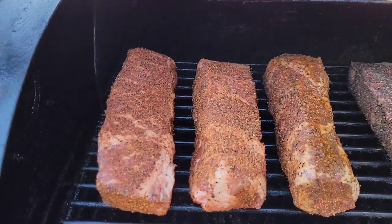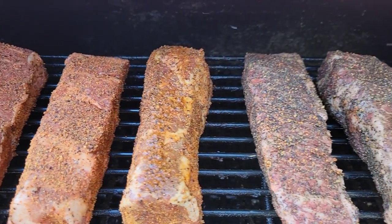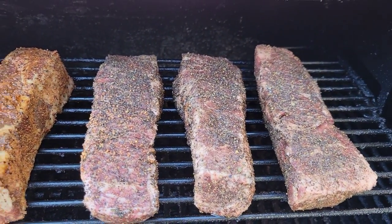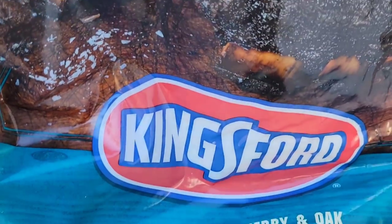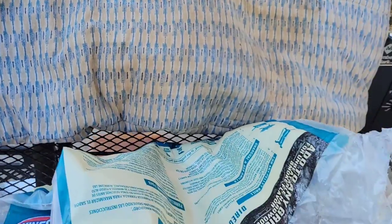Alright guys, we're back out with the smoker. I have the ribs on the upper rack — I get better smoke penetration on the top rack as opposed to the bottom. I have it set at 275 degrees, so we're just going to let them go and do their thing. I'm using Kingsford wood pellets today — a hickory, cherry, and oak blend. I love the Kingsford brand pellets. I also have a blanket covering up the smoker to help maintain temperature.